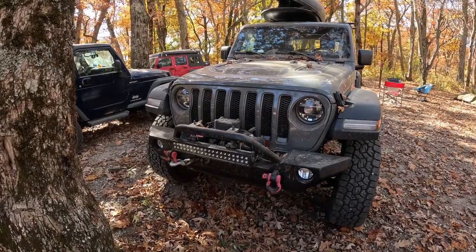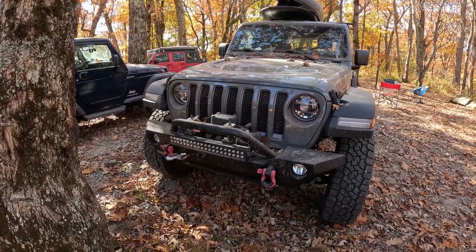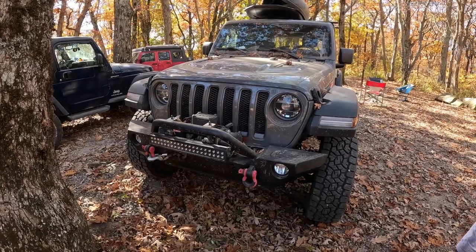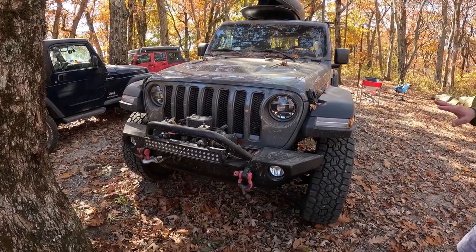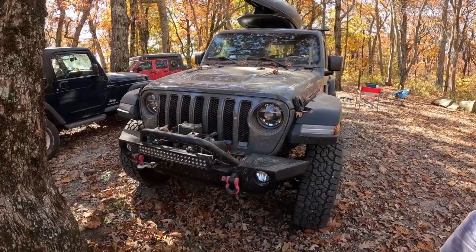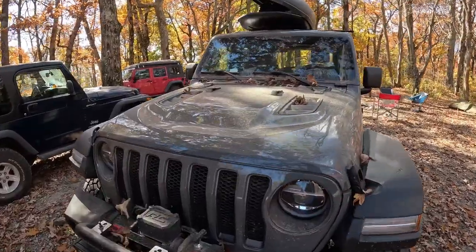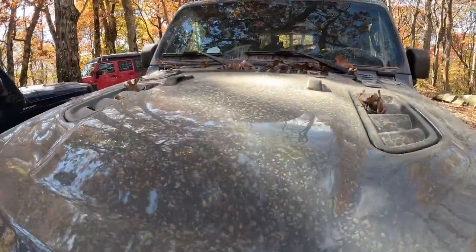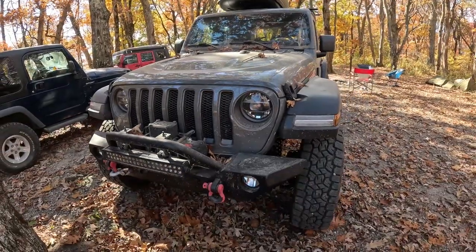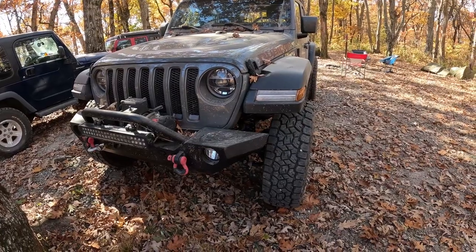He bought a winch and put that together, and just for this trip he tried a light bar, which has been really good at cutting through dust. The factory lights are actually good for normal driving, but on this road it's been very dusty — no rain in about six weeks — so the light bar really helps.